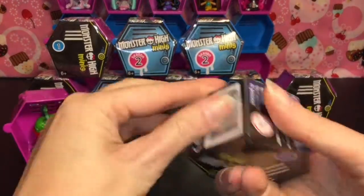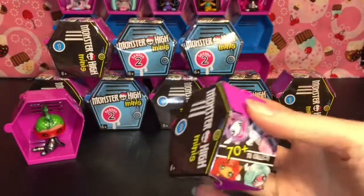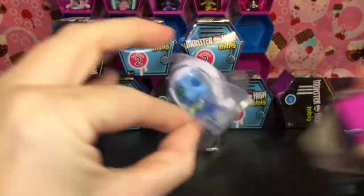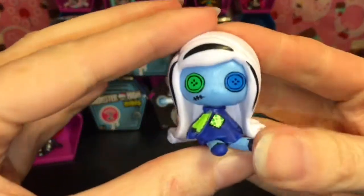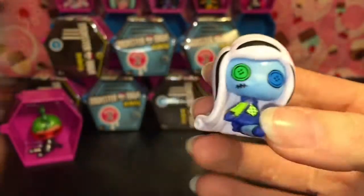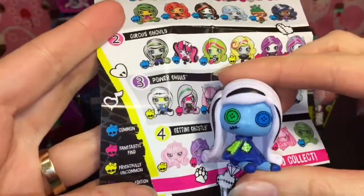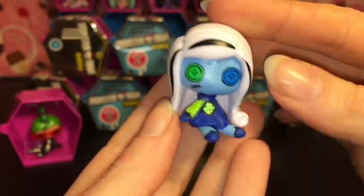Let's do another Series 1 — and we have Frankie! This is the ragdoll ghoul of Frankie. She looks so cute with the adorable little button eyes. On the checklist, she is a pink skull, which means she is a Fang-tastic Find. I love the little patchwork — that's so fitting for Frankie.